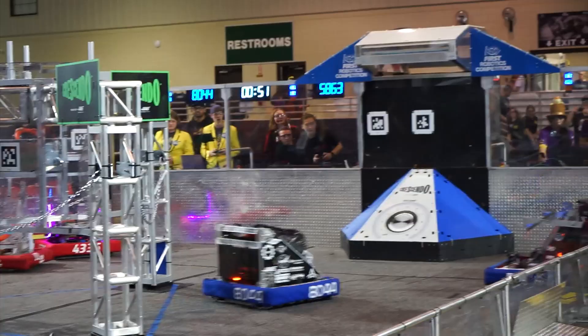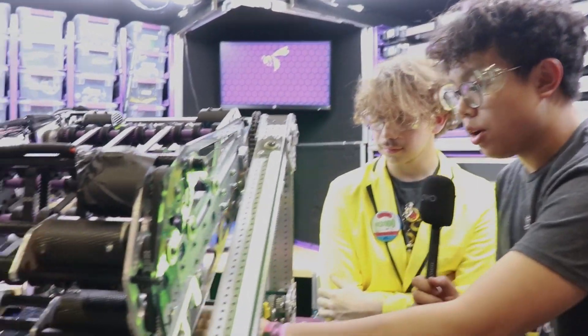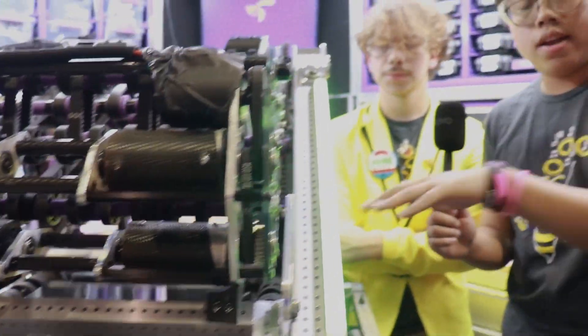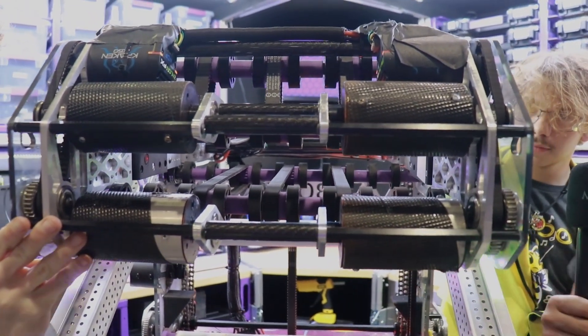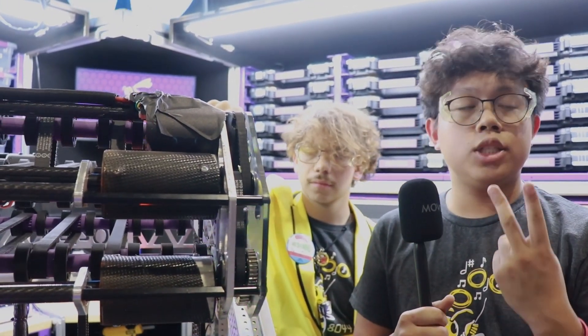And once the note is in the robot, where does it go from there? So where the note basically goes is into this center plate right here. It's a piece of poly that we've sanded down to where it becomes more slick and the note can just slide in there. And then it goes all the way straight up into the Updexter. The Updexter then sends it all the way towards the shooter, and then we can either decide to shoot it into the speaker or we can score on the amp.